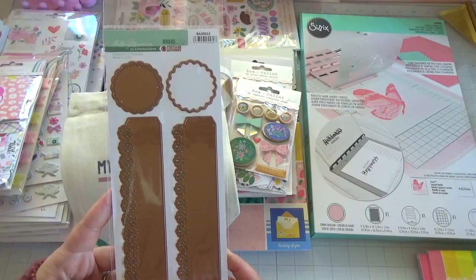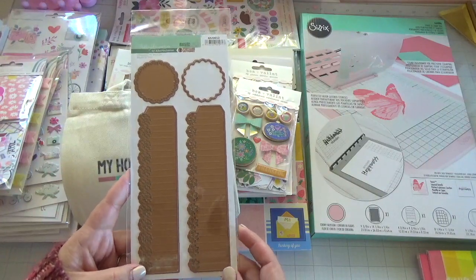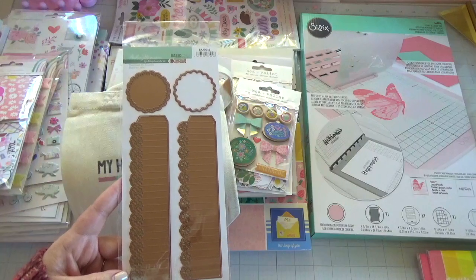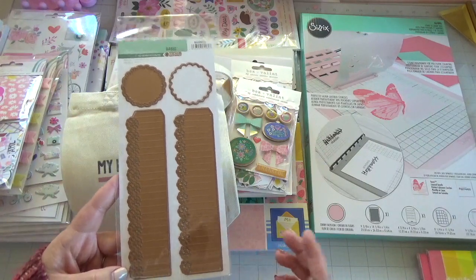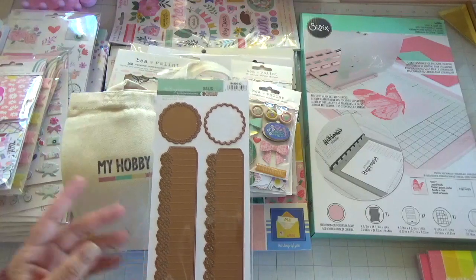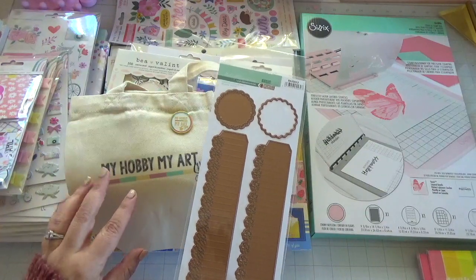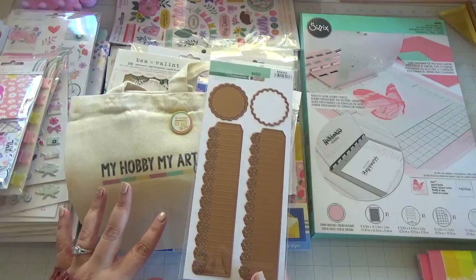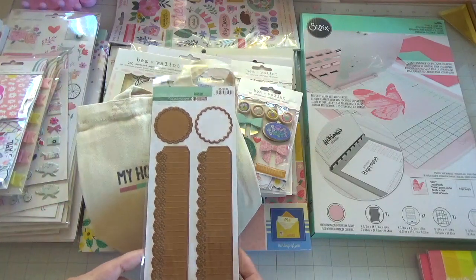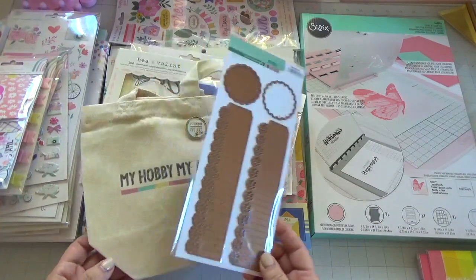From My Hobby Art, I picked up this really pretty rosette die — it's a really nice die set from Vintage Odyssey. These are some Spain designers and they're hard to get here in the States, but My Hobby Art carries these. Craftelier also has a USA store website but I don't believe they carry Vintage Odyssey. My Hobby Art carries more of the Spain designer dies and paper collections. If you use my code 'Natalie' — I'll link it below — you'll save 10% off your purchase.